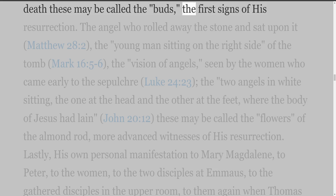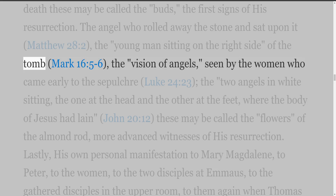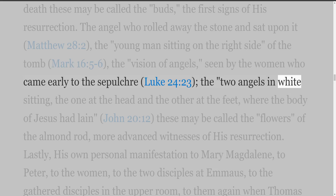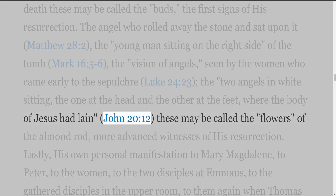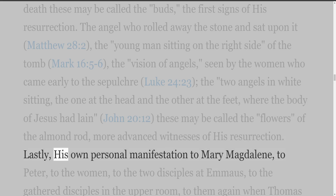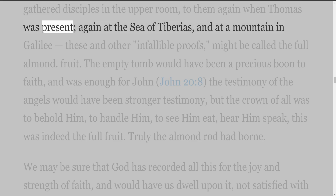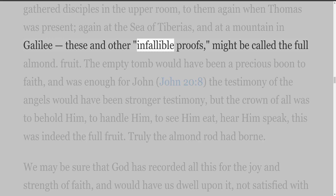The angel who rolled away the stone and sat upon it (Matthew 28:2), the young man sitting on the right side of the tomb (Mark 16:5-6), the vision of angels seen by the women who came early to the sepulchre (Luke 24:23), and the two angels in white sitting, one at the head and the other at the feet, where the body of Jesus had lain (John 20:12) — these may be called the flowers of the almond rod, more advanced witnesses of his resurrection. Lastly, his own personal manifestation to Mary Magdalene, to Peter, to the women, to the two disciples at Emmaus, to the gathered disciples in the upper room, to them again when Thomas was present, again at the Sea of Tiberias, and at a mountain in Galilee — these and other infallible proofs might be called the full almond fruit.